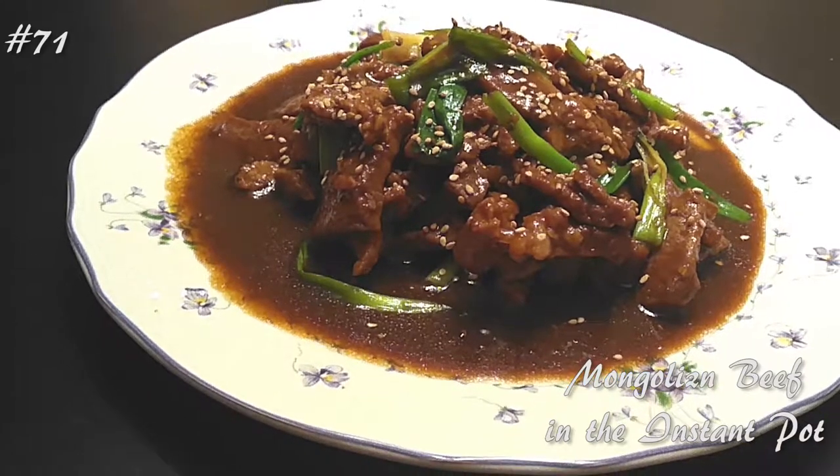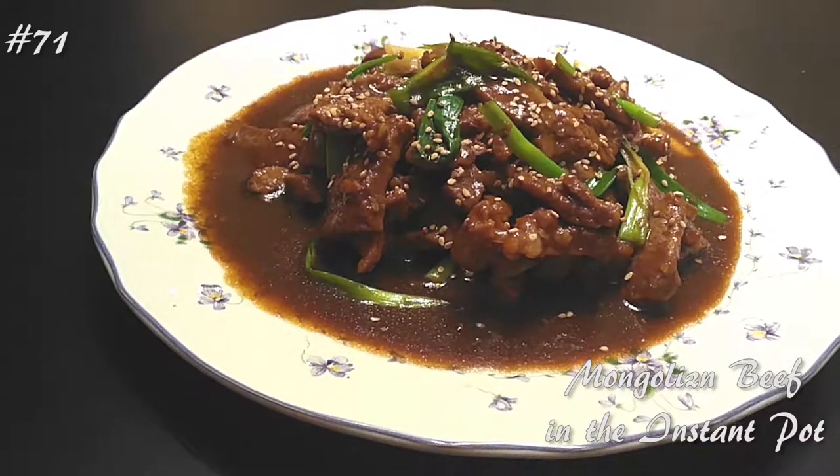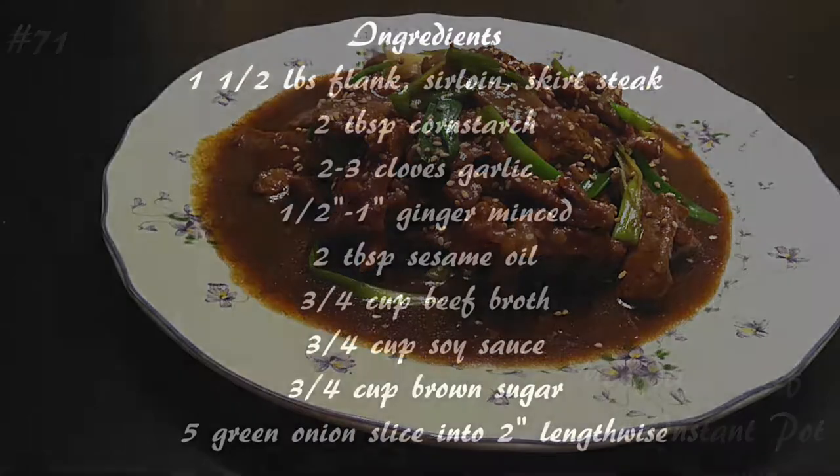Hi everyone! Welcome back to my channel. Today we're making Mongolian beef in the Instant Pot. If you guys want to know how to make this one, please hit that subscribe button and watch me cook.